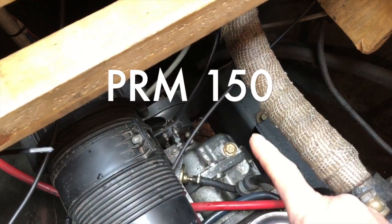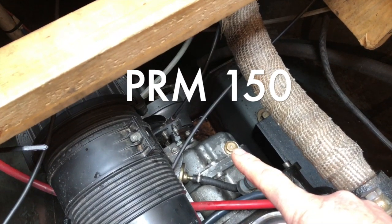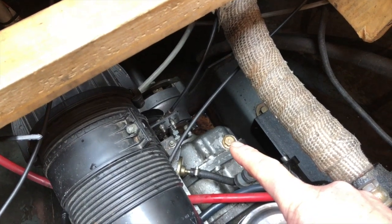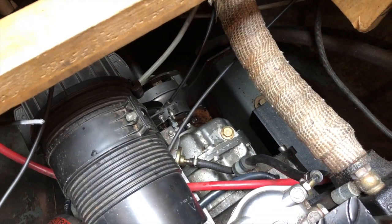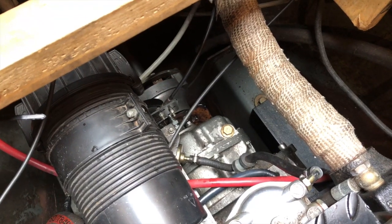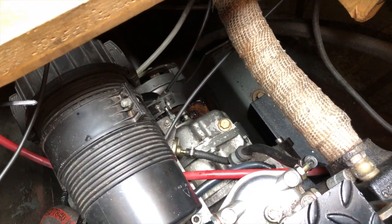In that big plastic housing is the air filter. There's the gearbox, the dipstick, and the filler nut. Underneath the gearbox is where you have to undo a nut to change the gearbox oil, so that one's going to be a little bit awkward to get to.